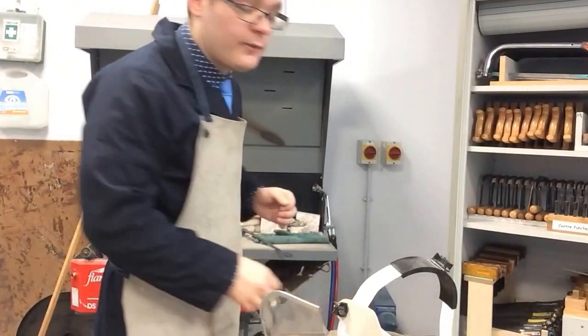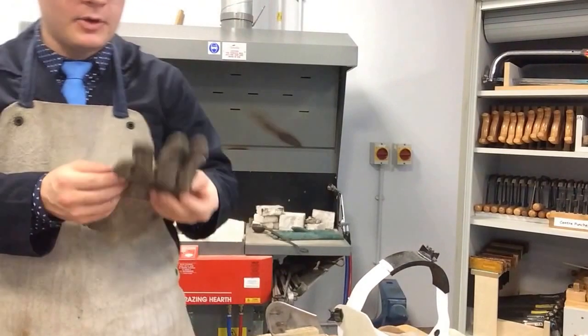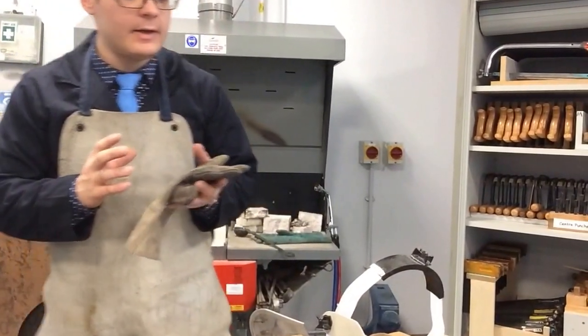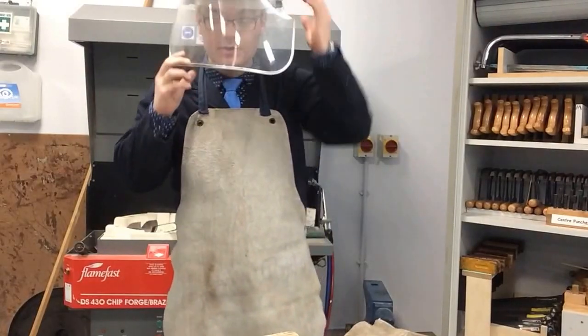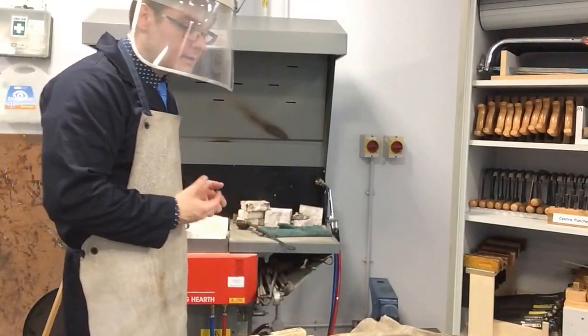A word on PPE before I turn on the extraction system. My PPE — my personal protective equipment — is leather, which is a very good insulator against heat, meaning that I will not get burnt. I'm also going to wear a full facial shield just in case the molten pewter may spill out and I do not get injured.